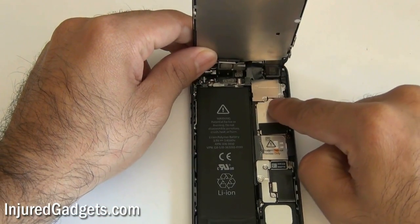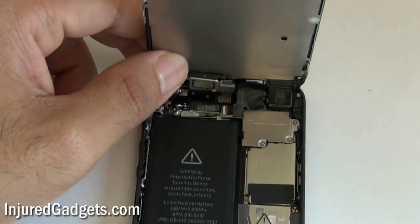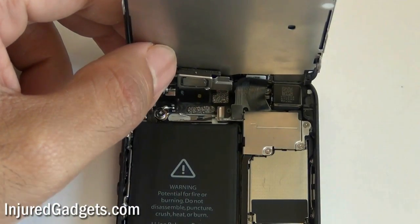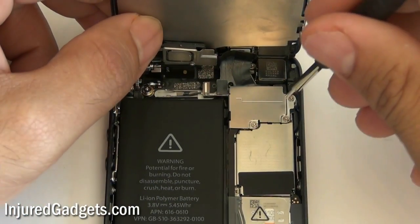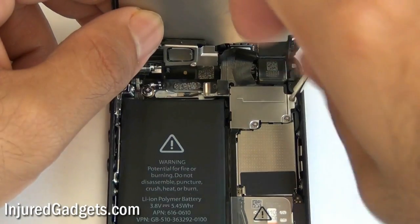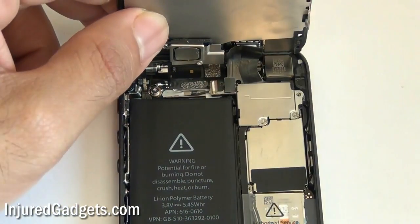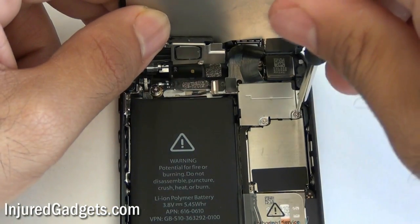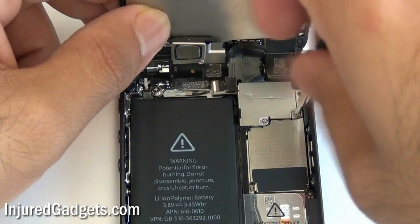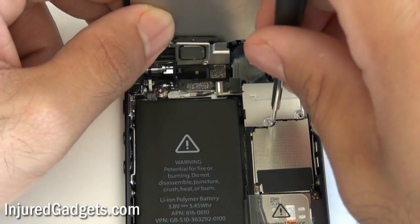Here is that little bracket — as you can see there are three screws holding it in. Please note, if you are not using a screw mat or anything like that, properly sort these screws as all the screws in this phone are sized differently. All the screws from here on out are going to be Phillips screws. Go ahead and remove these three screws, and once those three are off you can remove this little silver bracket from the phone — it's not connected to anything and should just come right off.